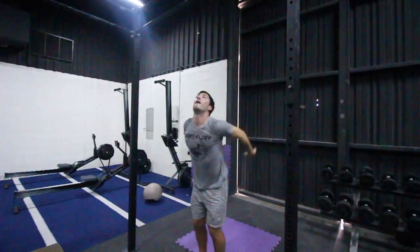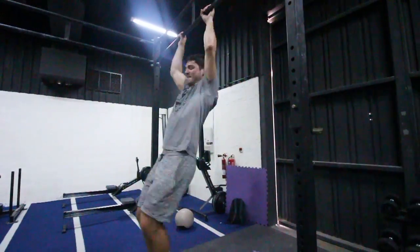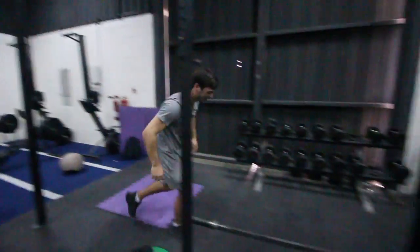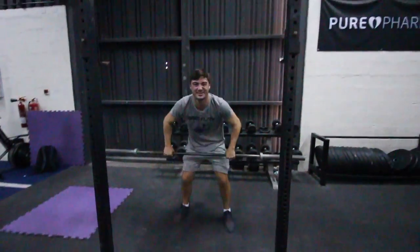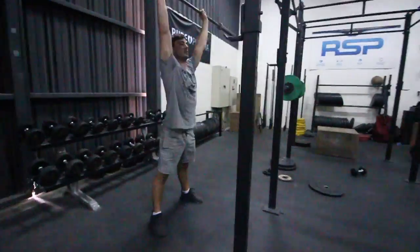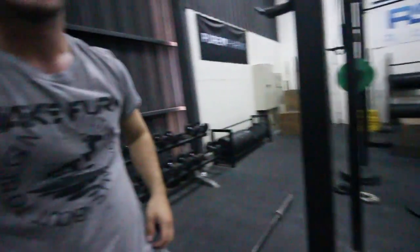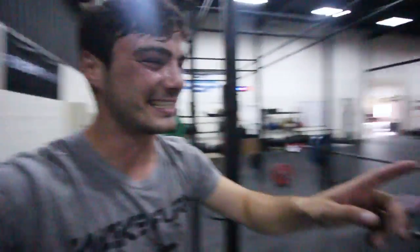We're all done with FRAN. It's so much harder than it looks. Tom makes it look so easy, but it really isn't.